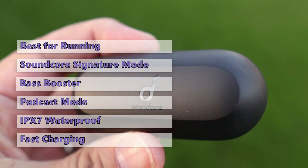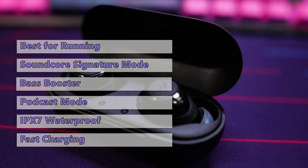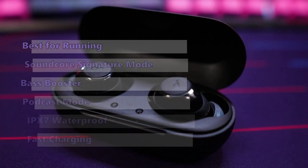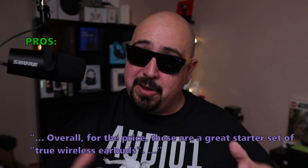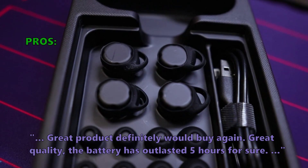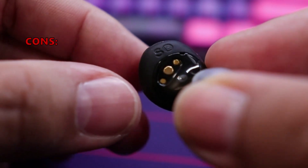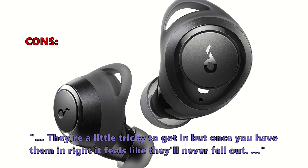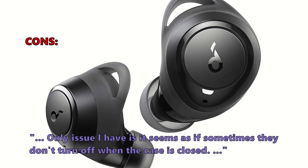The biggest downside is the control scheme — the earbuds have a lot of buttons, and we don't find it easy to press any of them. But we are impressed with the sound quality and the versatility of the Life A1. Customers who bought this liked it — overall, for the price, these are a great starter set of true wireless earbuds, great product, definitely would buy again, and great quality with the battery outlasting 5 hours. A few noted they're a little tricky to get in, but once in right they feel like they'll never fall out. One issue: sometimes they don't turn off when the case is closed.